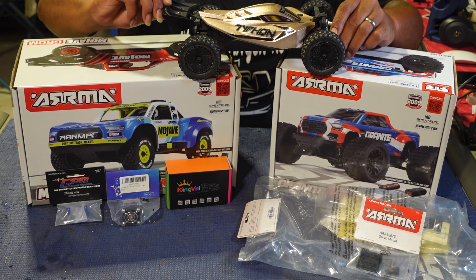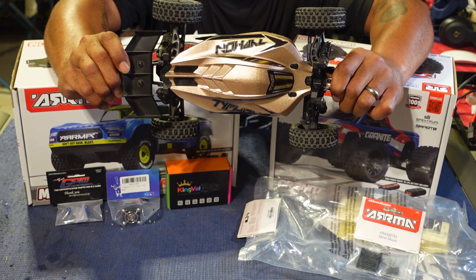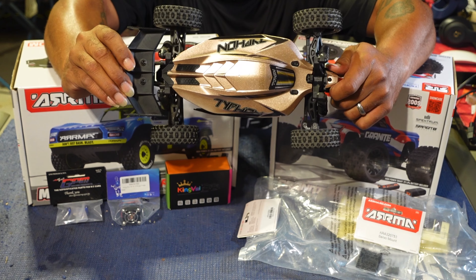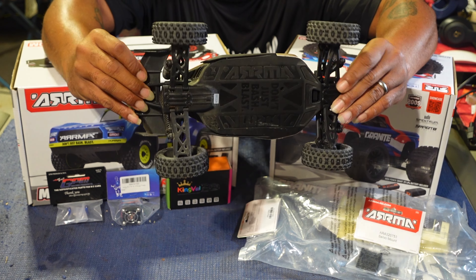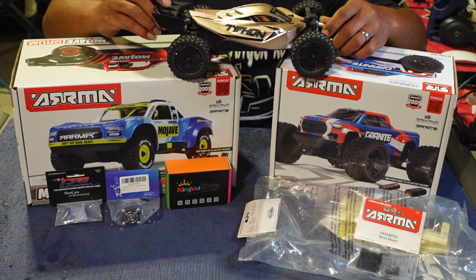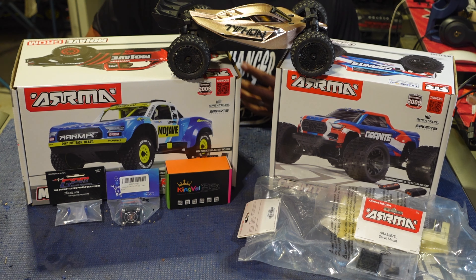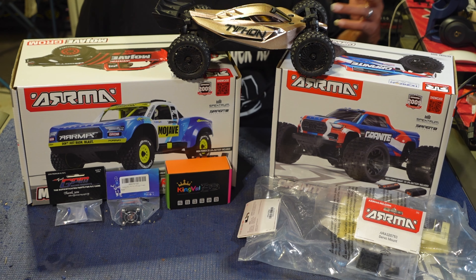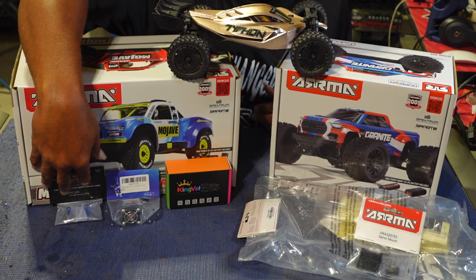Here's my Typhoon Grom right here, already brushless converted with the champagne paint job. I got a clear body and painted my own clear body this time. We're gonna go through all the goodies I have that I'm putting on today, and then I'll show y'all the setup when I'm done. We're also gonna unbox the Granite Grom.